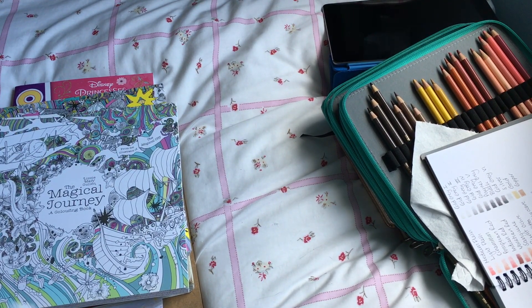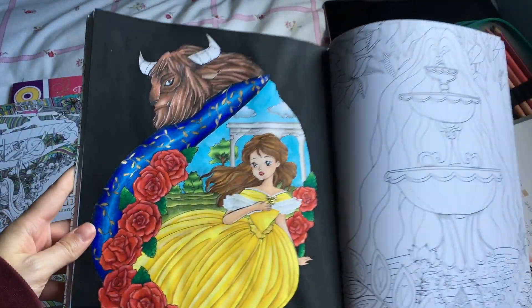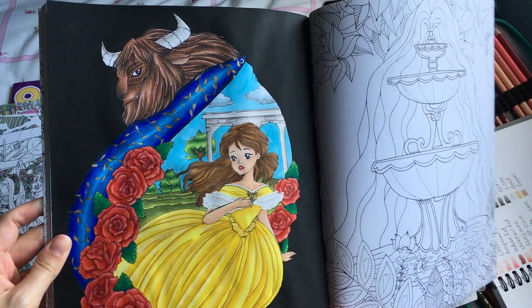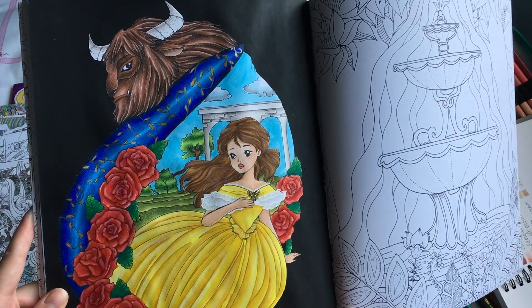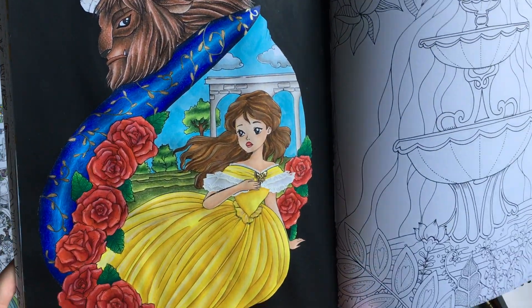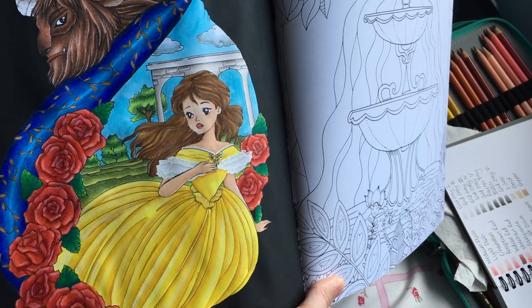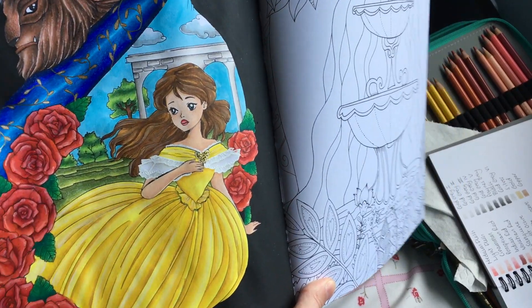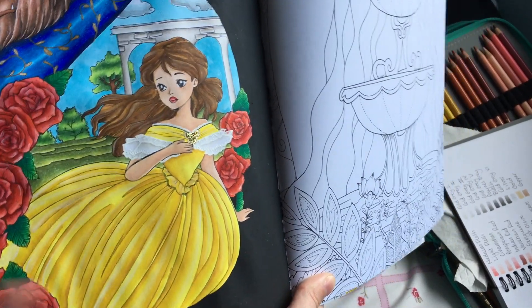I did another colour-along with KP and Sammy, though Sammy's copy of the book unfortunately had the paper go funny so she wasn't able to do a picture. We chose this picture — it's Belle and the Beast, and I think Belle may be running away. I used gouache paint for her dress and I love how it came out. I used gouache for her hair and skin as well — honestly the skin's not that bad considering I used gouache, which I'm not very adept at yet.